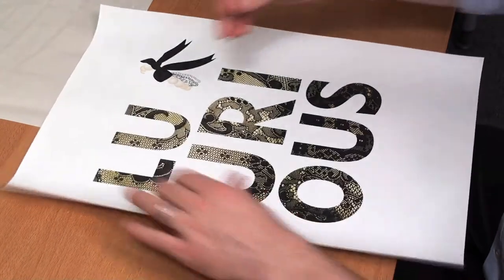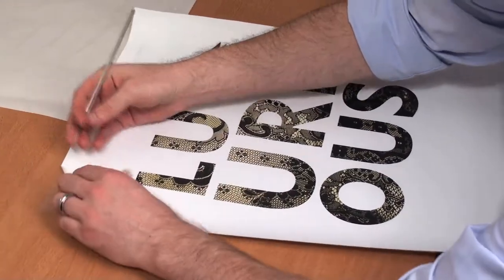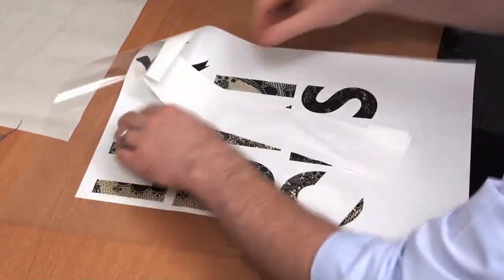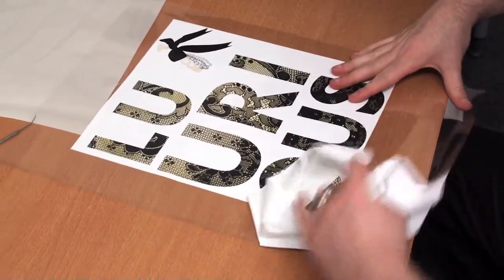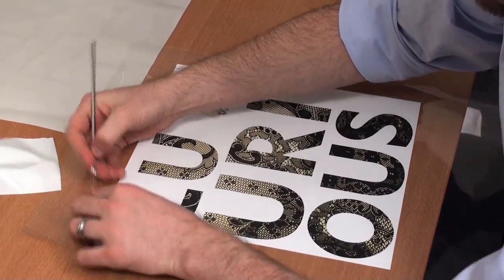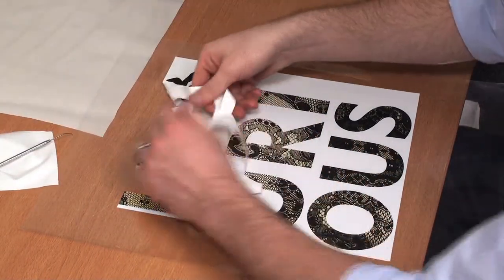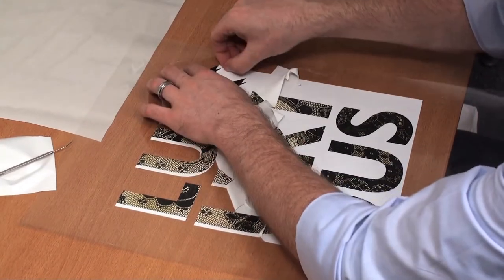Our design has been printed and contour cut. Now it's time to weed away the excess material. You can see EcoPrint has a clear polyester carrier, which makes it really easy to weed.